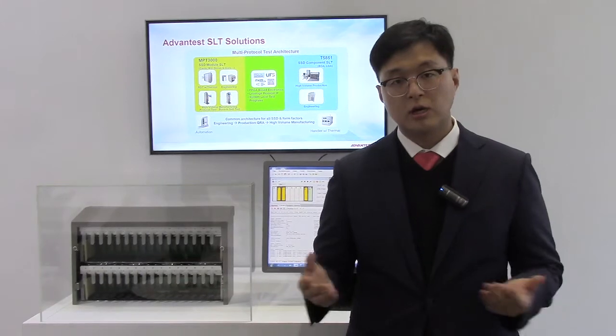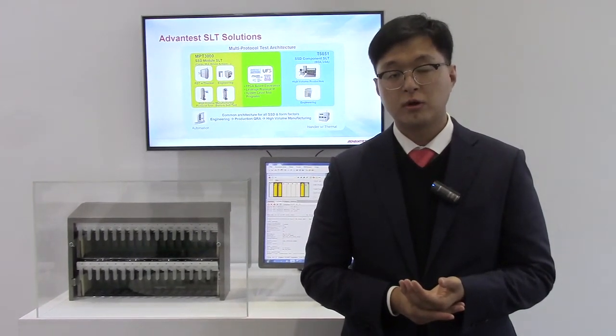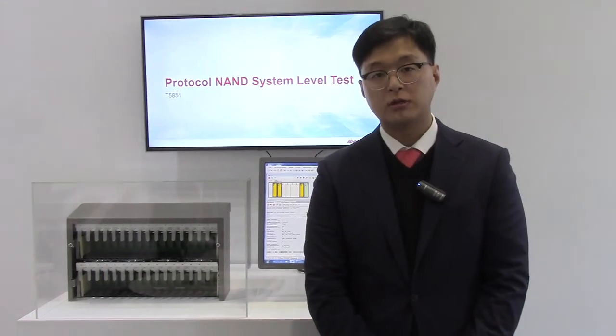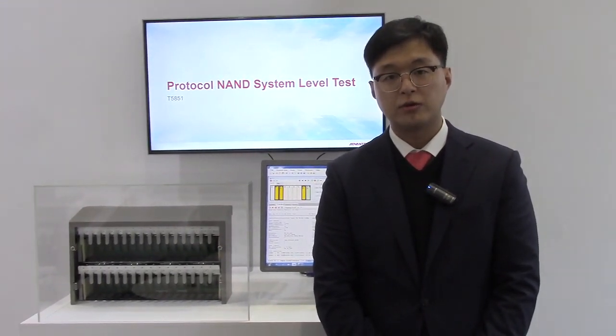All these testers are ready to deliver and we are ready to support you. Please contact your local dealers and our service representative can support you. Thank you.